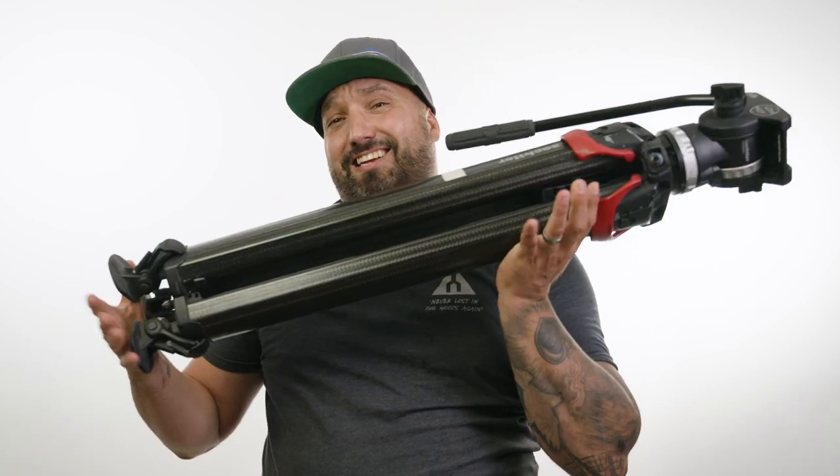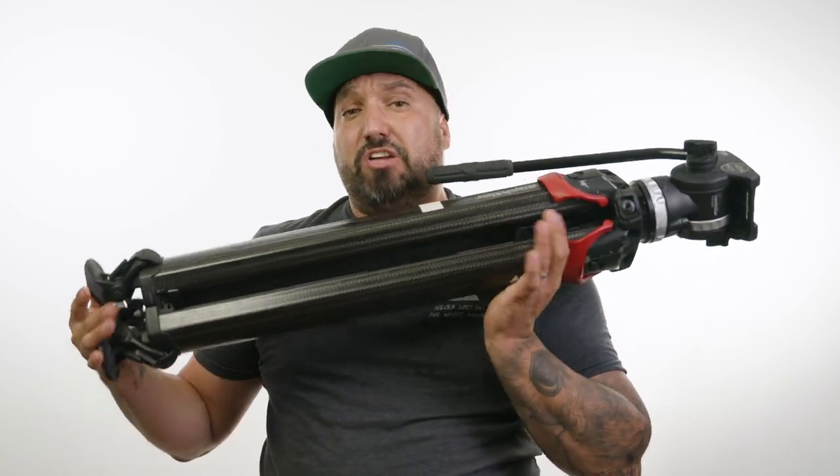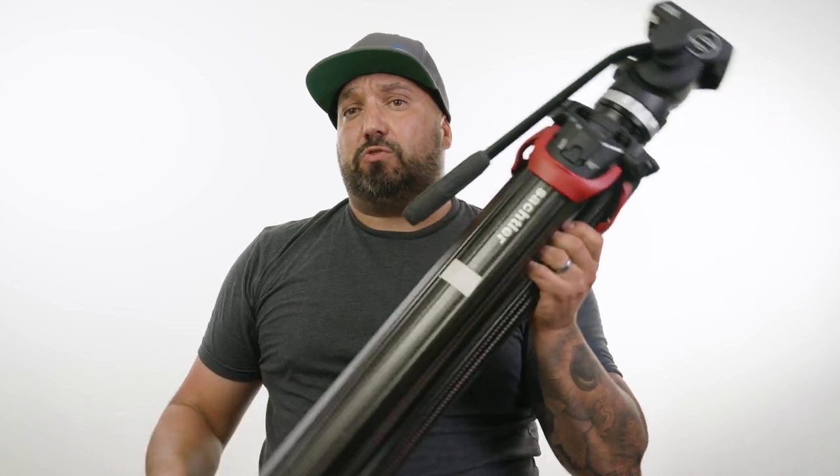Knowing that weight limitation, I'll sometimes choose to bring a different set of tripods for heavier setups. Where these have been extremely great for me is when I'm hiking into a location, doing a bunch of stuff, or shooting on a ski hill. They're very light sticks and I can move very quickly with them. I can still have no problems getting my Sony FS7 and FX9 on this and having it balanced really well.